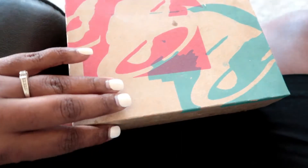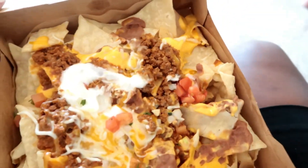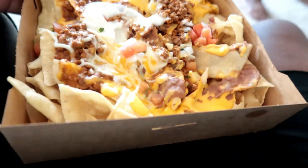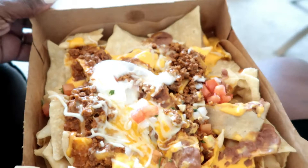Y'all been seeing those commercials about the five dollar nacho box from Taco Bell? These things look bomb and they taste good too — they put a lot of stuff on there. I got mine with no guac. They're good!